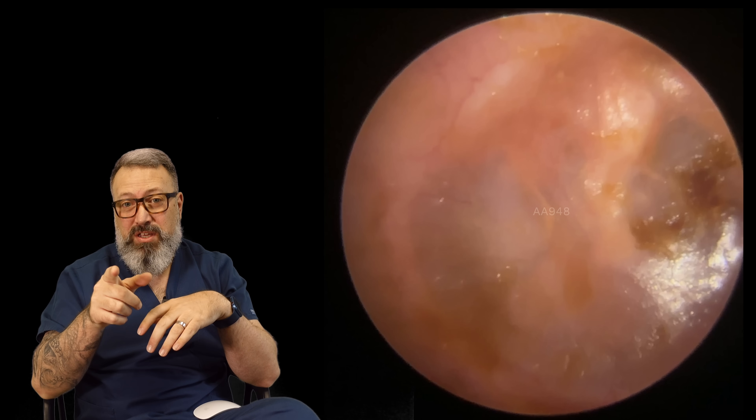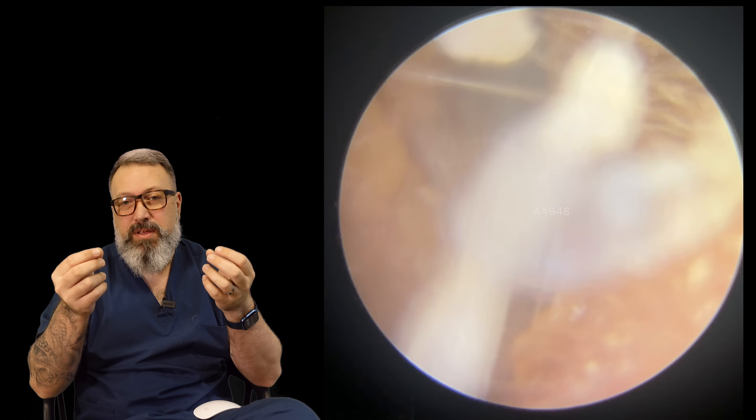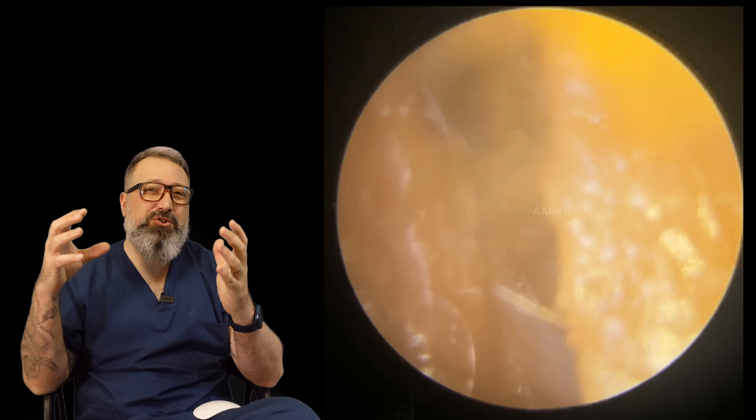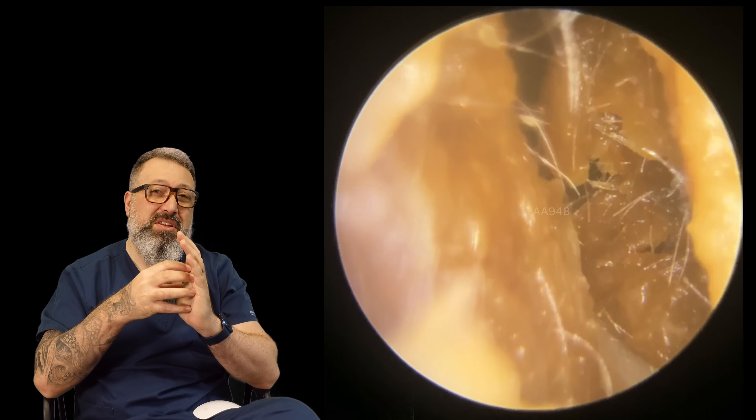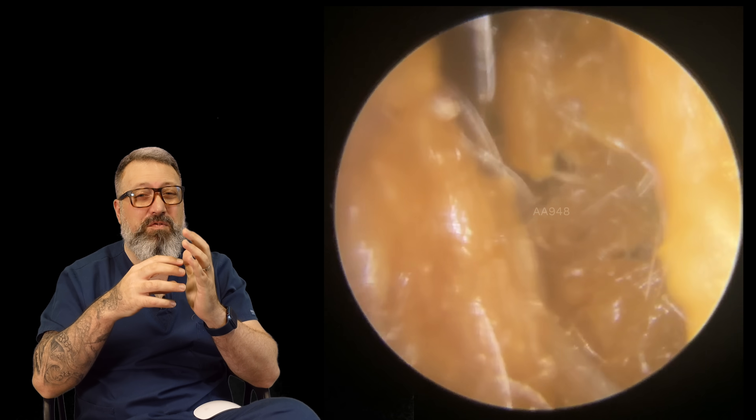We can see some staining on the eardrum as well. This isn't technically wax — it's just tiny bits of debris, very thin bits which have actually stuck to the eardrum. So it was pushed that far down it stuck to the eardrum, which is no mean feat and probably would have been super uncomfortable.